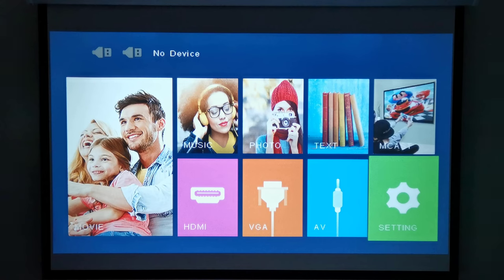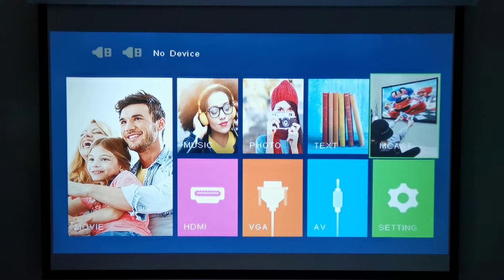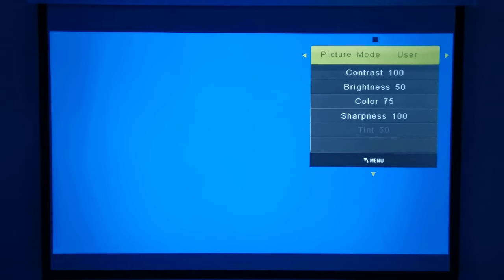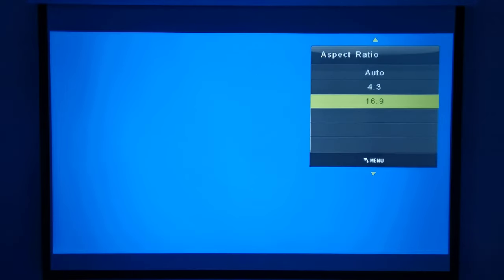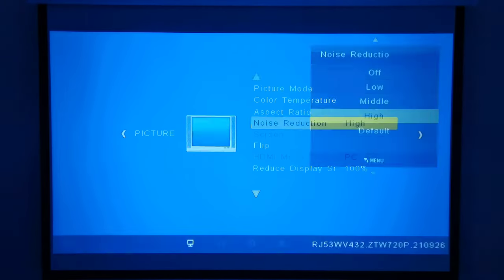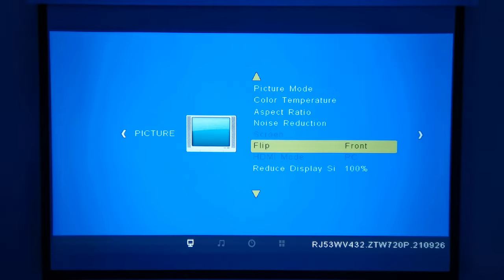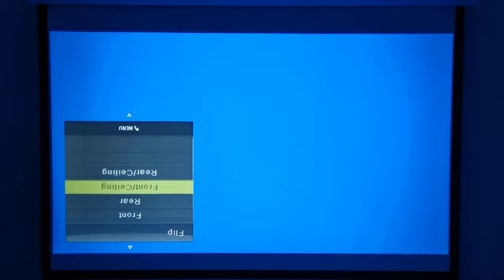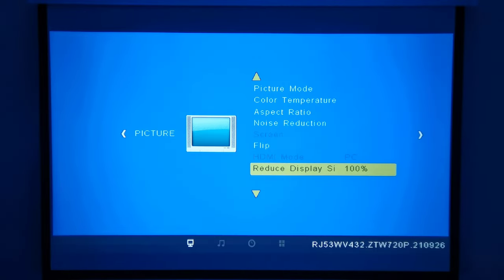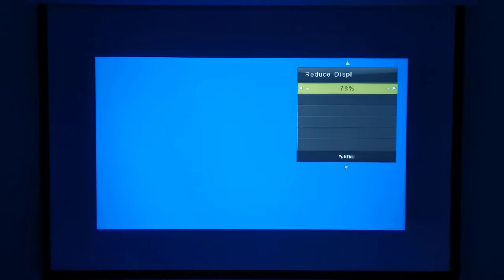The reception of the stock remote is not all that great and can require a couple of presses for the projector to respond at times. In the settings area under picture mode you can adjust the brightness and color. It has temperature color options. You can change the aspect ratio from 4:3, 16:9, or set it to auto. You have noise reduction options, you can change the display orientation in the event you want to mount it to a ceiling, and you have zoom settings that actually work the way they should.